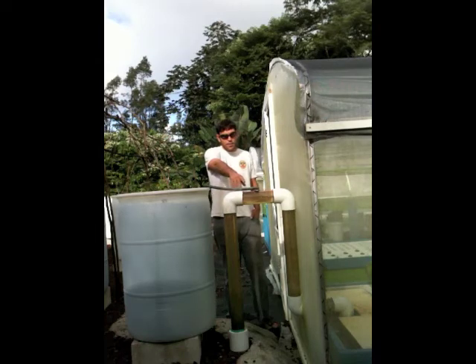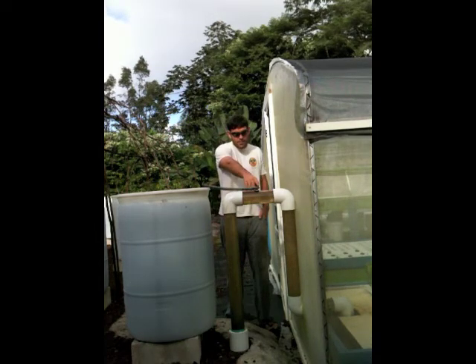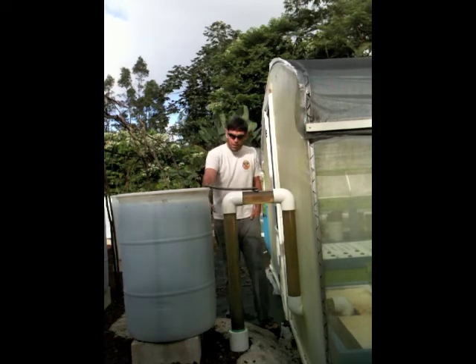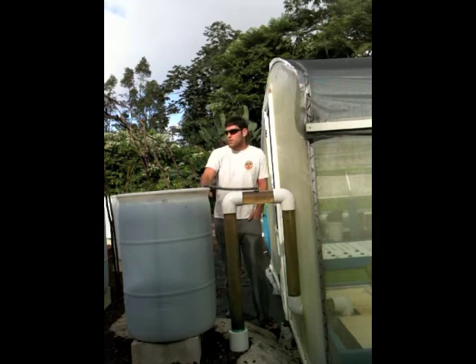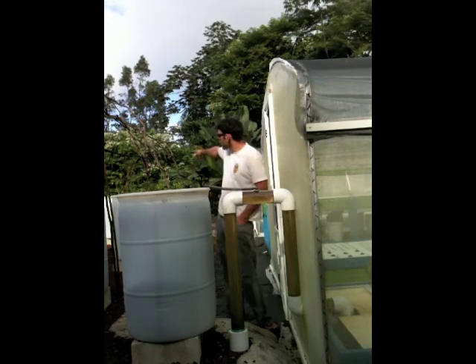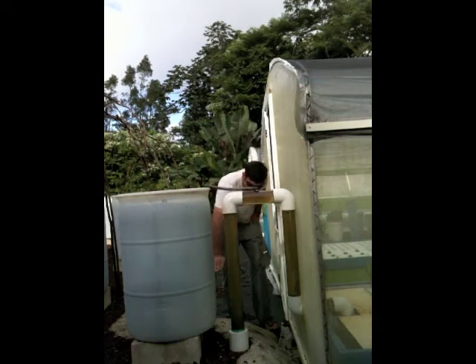Here you can see the siphon is just starting. As the siphon really gets going, it sucks the water level down. Now the rate of water outflow from the biofilter exceeds the rate that water is coming in, resulting in it draining down.